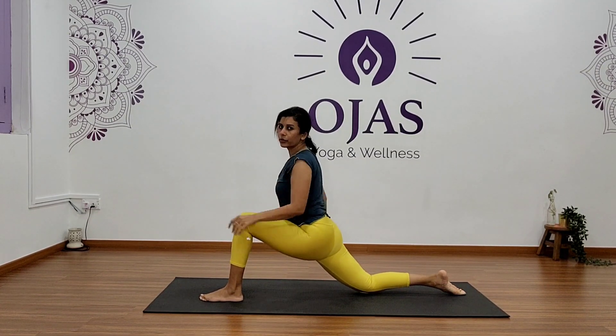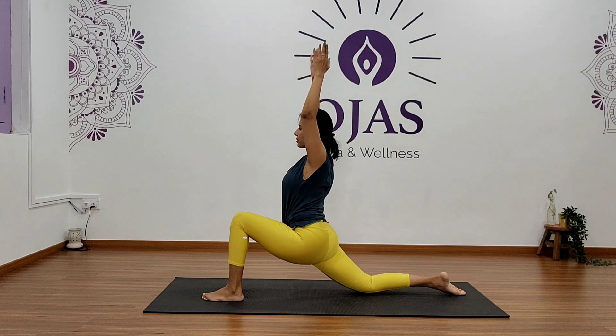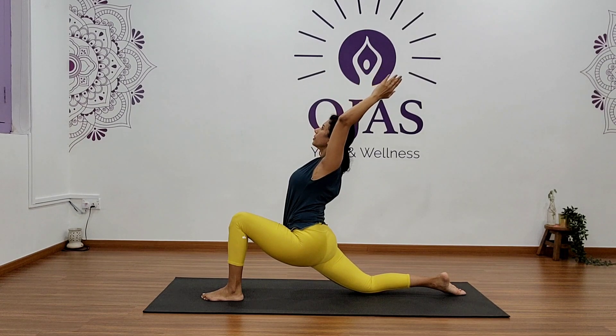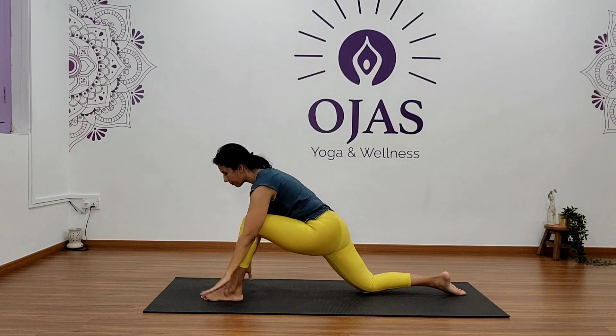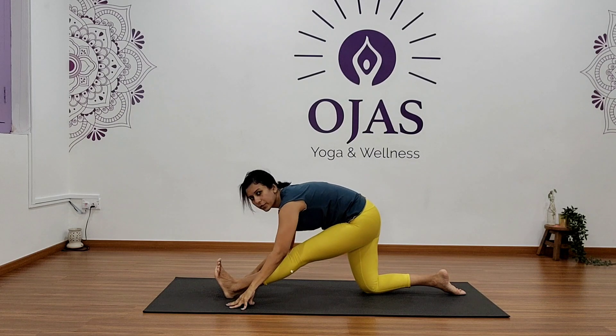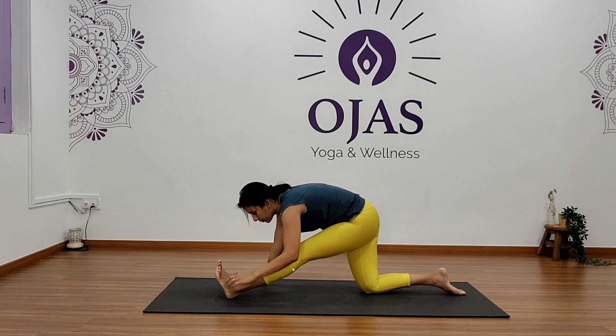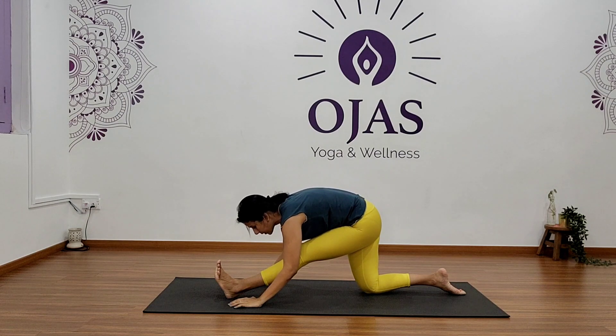Okay, come back, step your right leg back, step your left foot forward, and slowly raise your arms up. If you're comfortable, go for a backbend — go ahead and hold for five, four, three, two, and one. Okay, slowly come back, straighten your left knee, point your toes in, fold forward, and hold — five, four, three, two, and one.